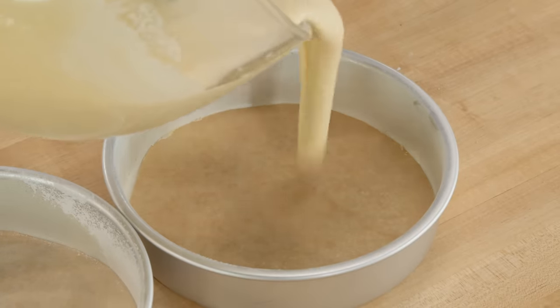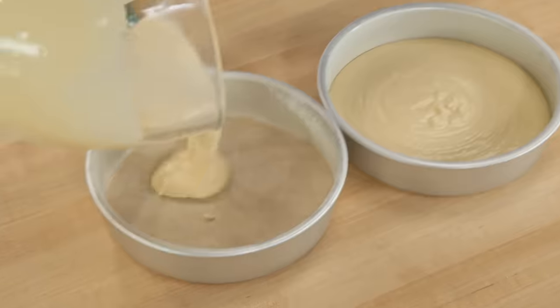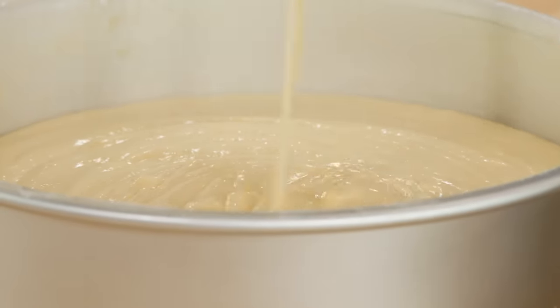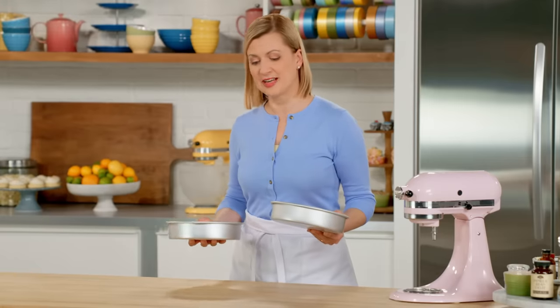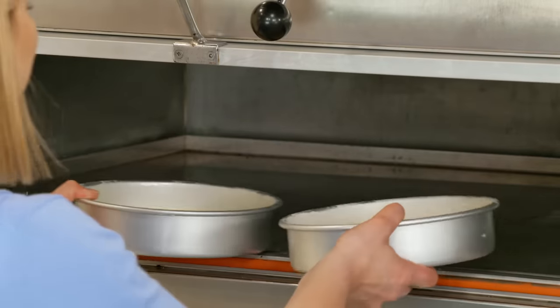I have two eight-inch cake pans. I've greased the pans, the bottoms are lined with parchment, and then I dusted the sides with flour. The cakes are all set for my 350-degree oven and they take half an hour to bake. I test doneness by dropping a skewer in the center — when it comes out clean, I know they're ready.